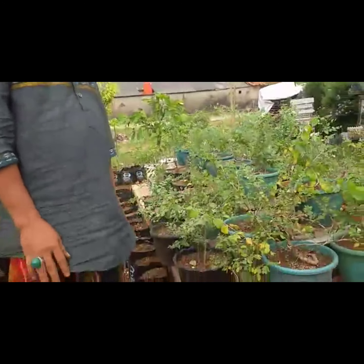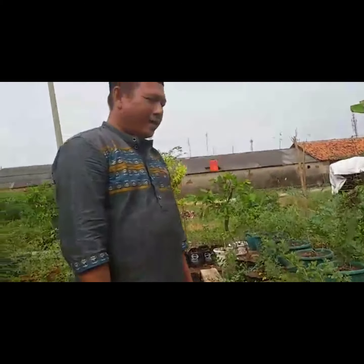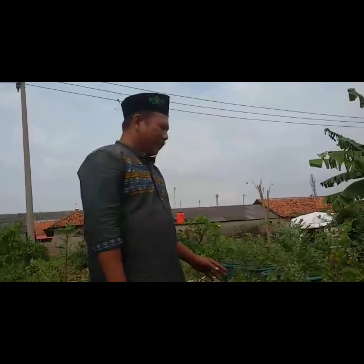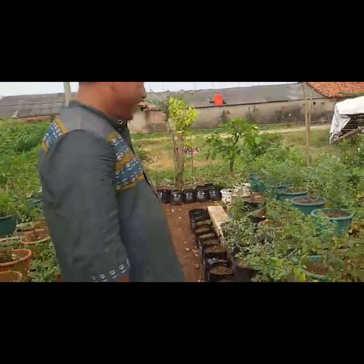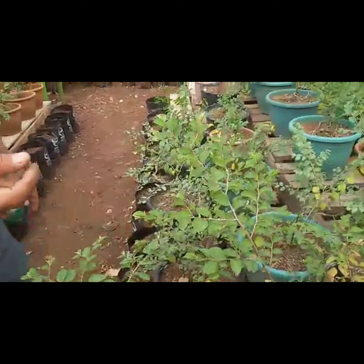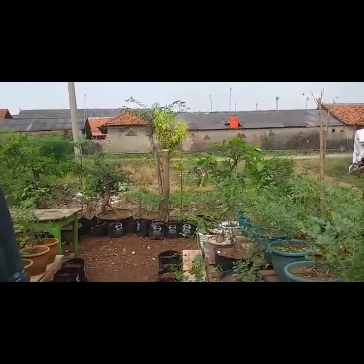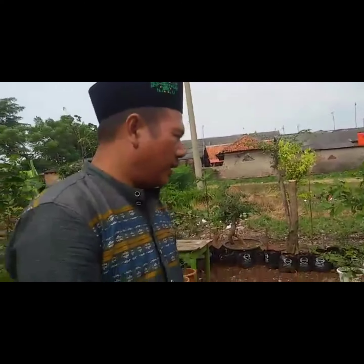Ini tanaman surga, pertemuan antara Malaikat Jibril dengan Rasulullah, ini cirinya bidara di surga, di Sidrat al-Muntaha, di Dawa Aras, sejarah Rasulullah. Makanya jin sudah tidak bisa mencuri-mencuri lagi dari langit, terhalang dengan pohon bidara ini. Kalau kita orang Islam meyakini bidara itu tumbuhan surga. Kalau berbuah, ketika jatuh ke tanah tidak akan ada di tanah, sebab diambil sama jin. Jin tidak senang bidara ini tumbuh di dunia.